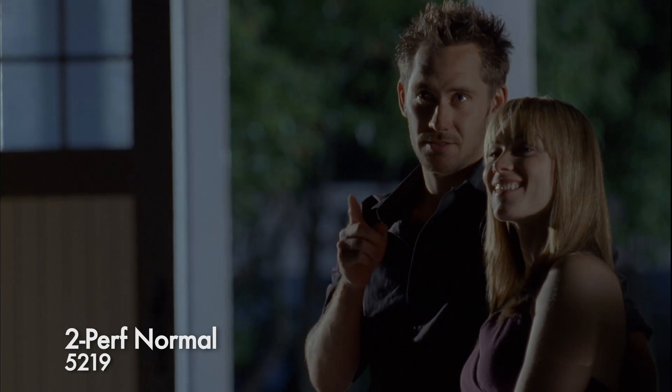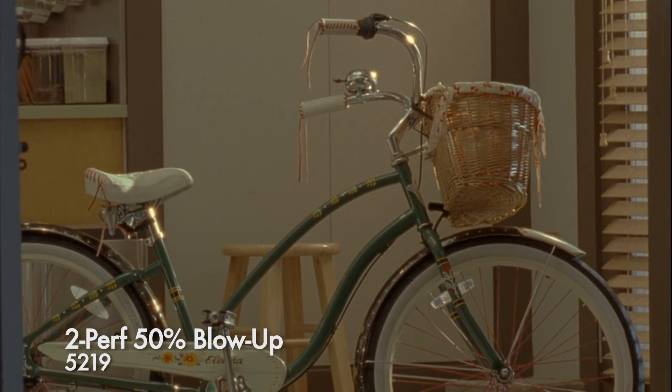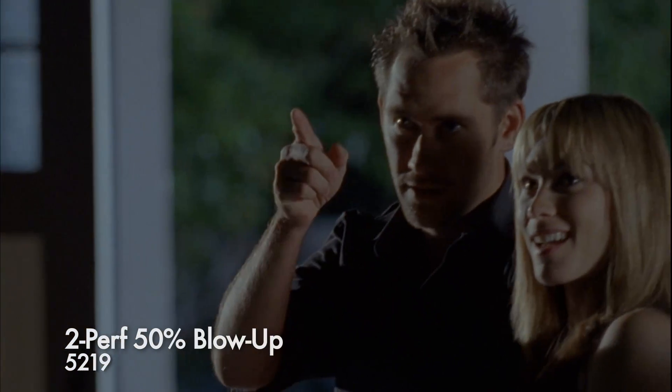Here we are, 5219, night exterior, 2-perf, normal. Here we are at the 50% blowup. Again, there are no issues with the grain. Sharpness is good.